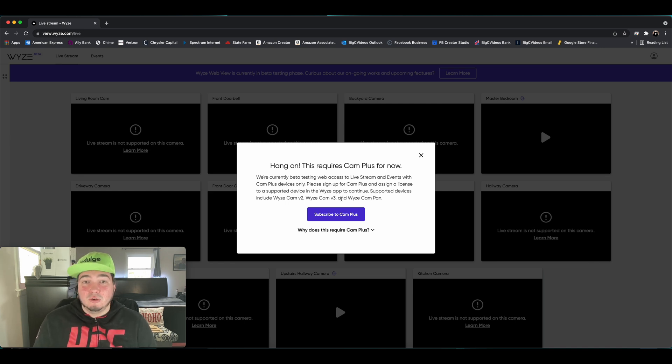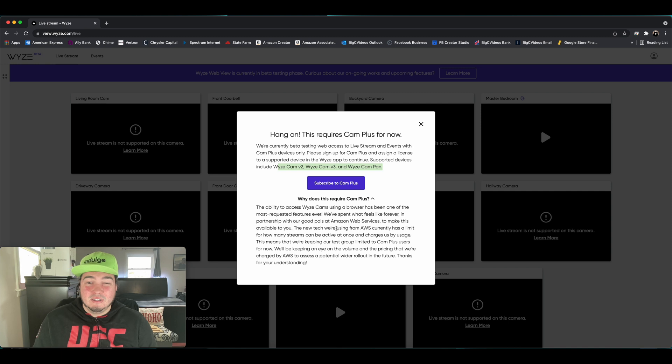Sign up for CamPlus and access a license to a supported device — which is a Cam V2, V3, or Cam Pan. As for why it requires CamPlus: enabling this feature uses more server power at AWS, so Wyze gets charged more. That's why they're having this as a paid option right now — that could change. As of this video, you have to pay $1.99 per camera per month, or about $1.69 if you pay annually.